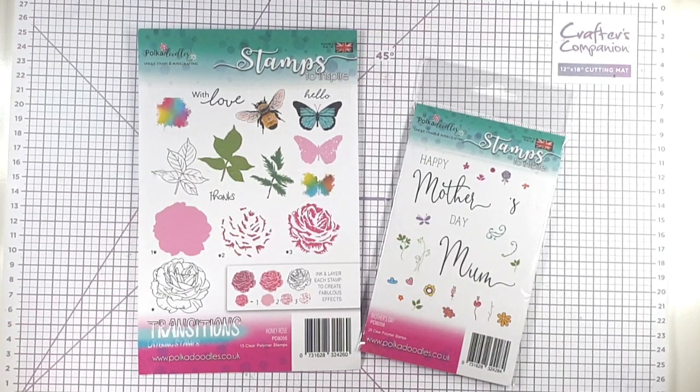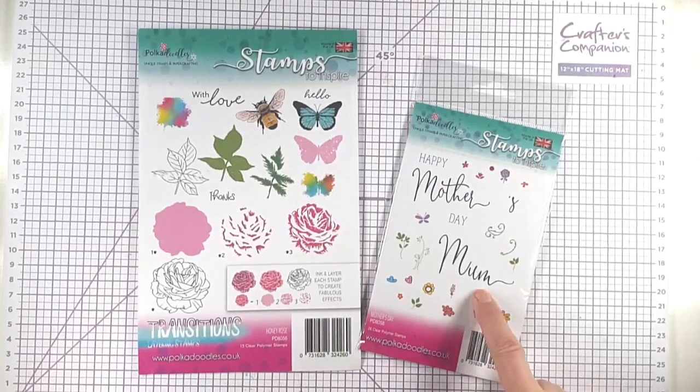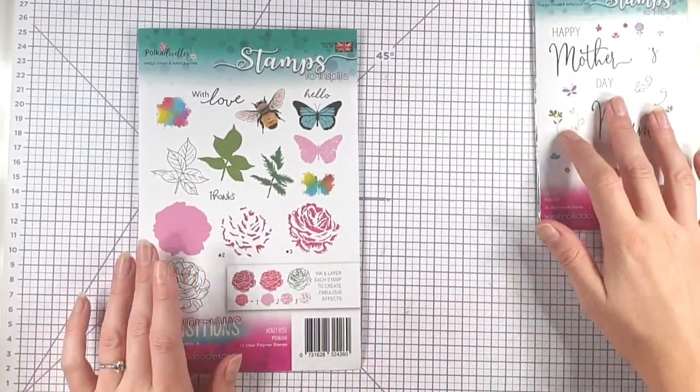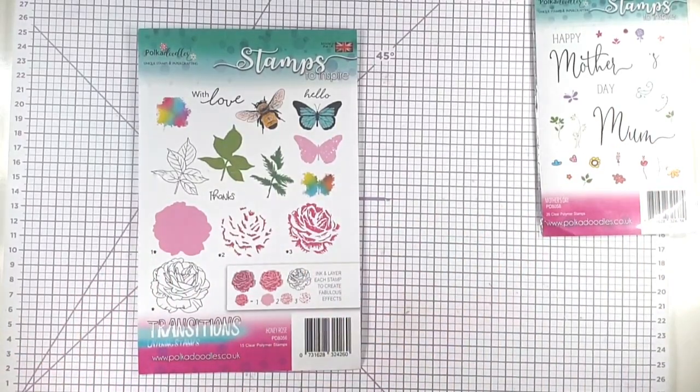Hello and welcome to Sarah's Stamper Retreat. Today we're going to be making a Mother's Day card using this Mother's Day stamp set and this Honey Rose stamp set, both from Polkadoodles. I thought we'd create a circular card today, so I'm going to start off by stamping some of the elements we're going to use on that card.